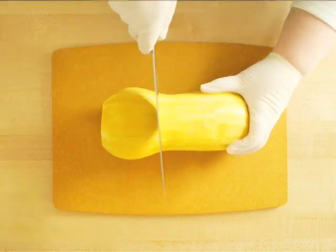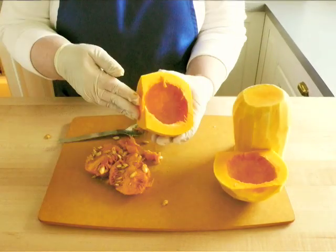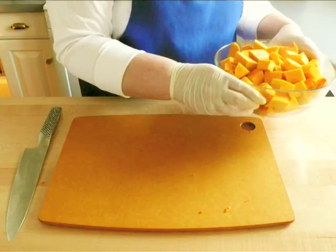cut the squash where it bulges out, then cut the bulge in half. With a spoon, scrape out all the seeds. Now cut the entire squash into about 1-inch chunks and set it aside for the moment.